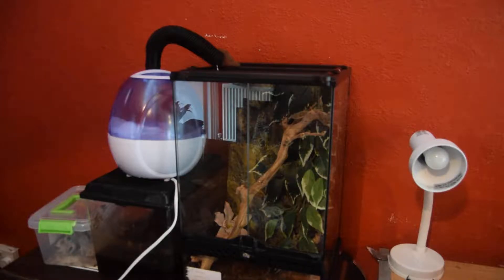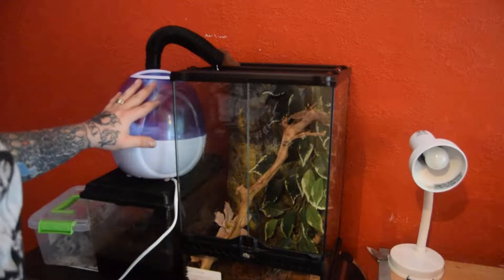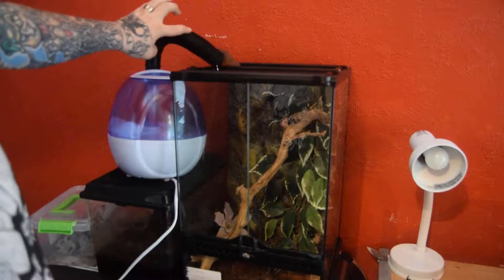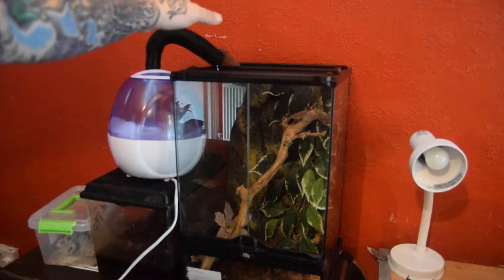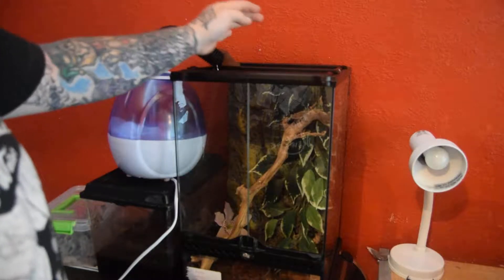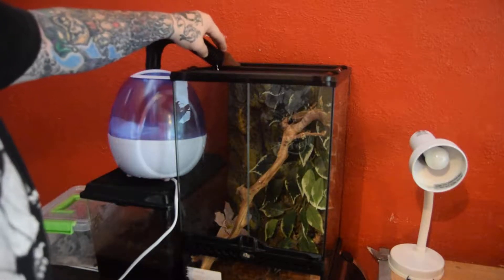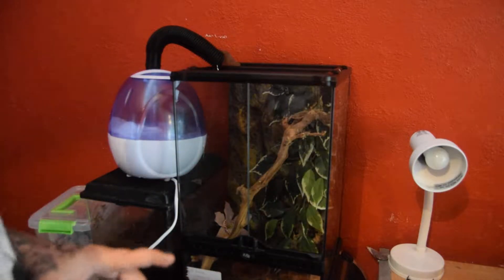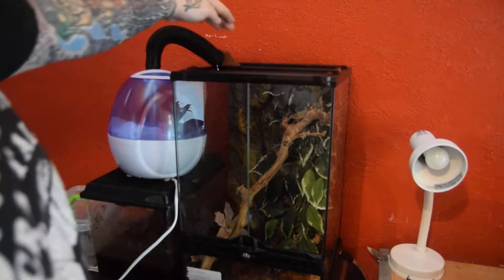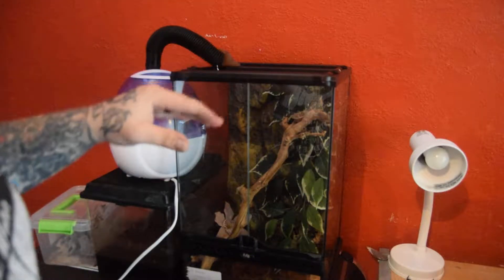Basically what I've done here is got this humidifier. And this is a tube from a hoover. What I've done is cut off the tube from the hoover, cleaned it all thoroughly — remember, clean it thoroughly. Put a little bit of tape there as it goes in one direction.